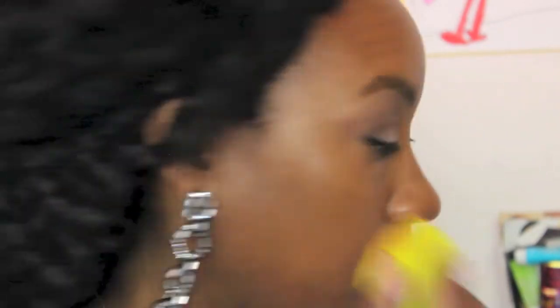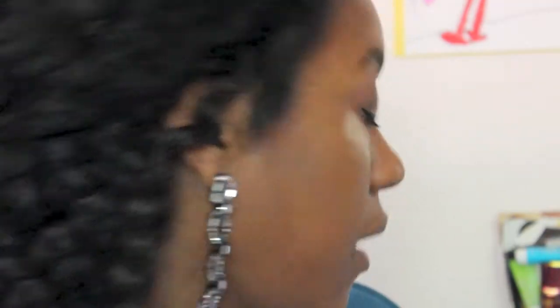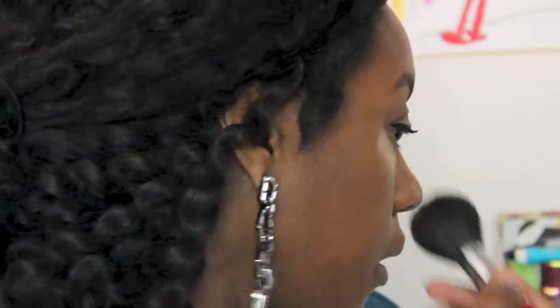I have a funny feeling it doesn't even look that red, but because I'm paranoid about red I think everything looks red. I'm not going to contour today — I'm just going to my kids' school, and contouring seems like overkill.